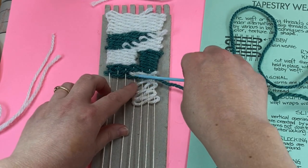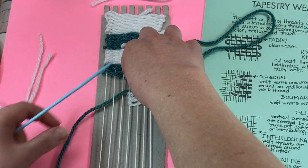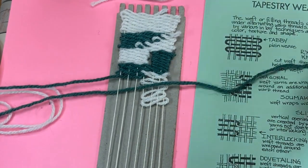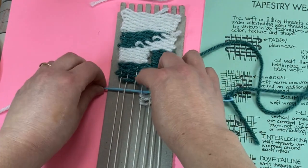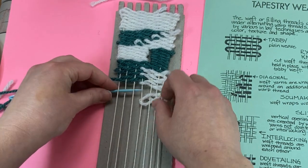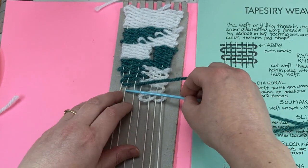Now, it's hard to weave this one unless I start coming back to the left. I'm going to make a U-turn and come back to the left. We can push the next one up and weave again, making another U-turn.